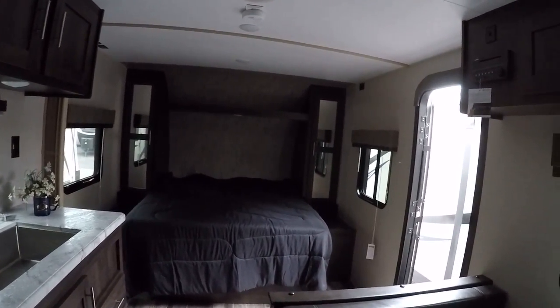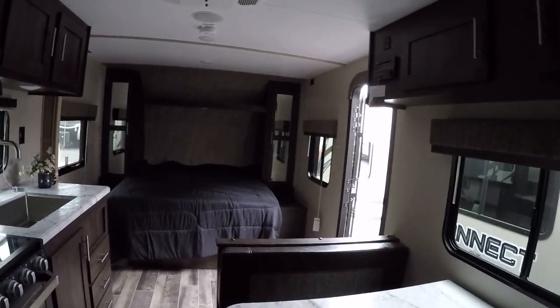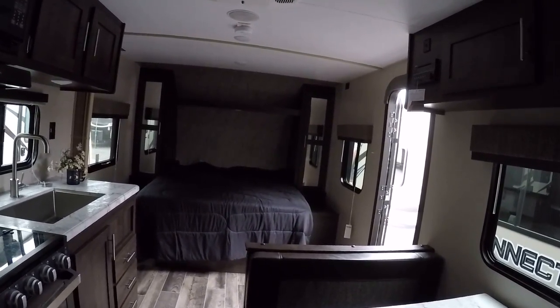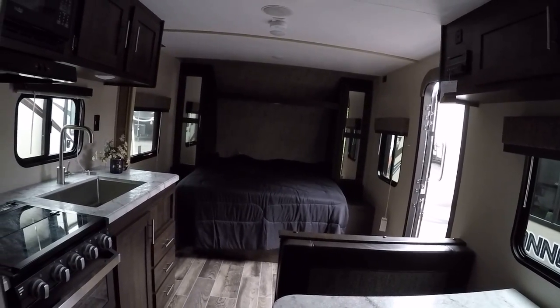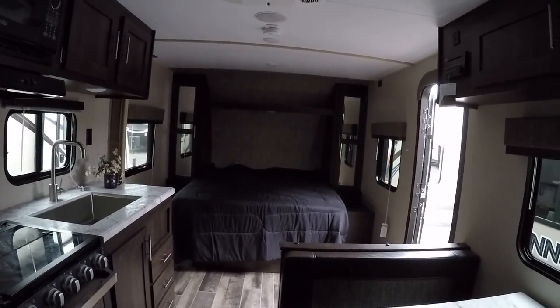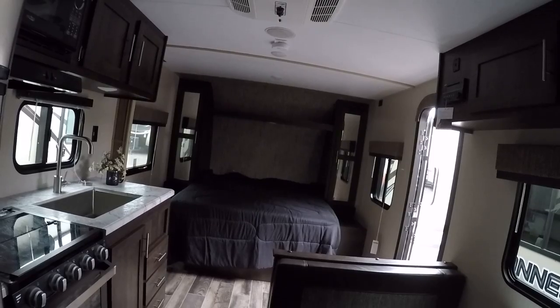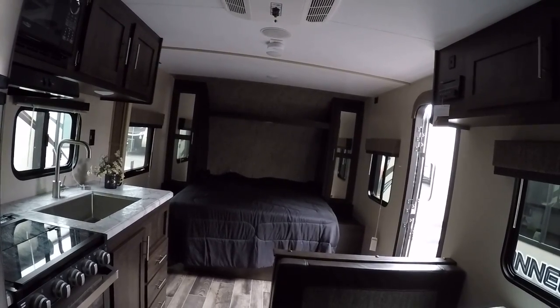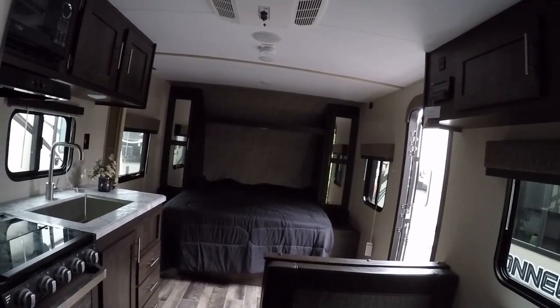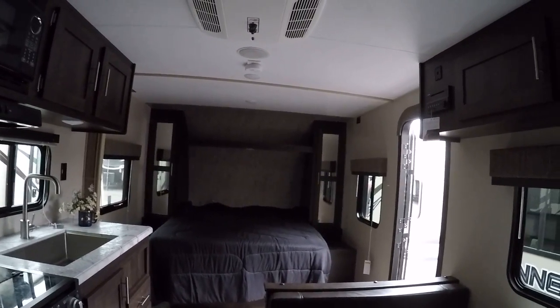Definitely a really nice trailer. My name is Josh — you can reach me here at 414-281-6330. I think you'll really like the price on this one. To get the price, it's on advancedcamping.com, which also has our current stock availability. If you like this video and want to see more, please feel free to check out our YouTube channel. Thank you and have a great day.